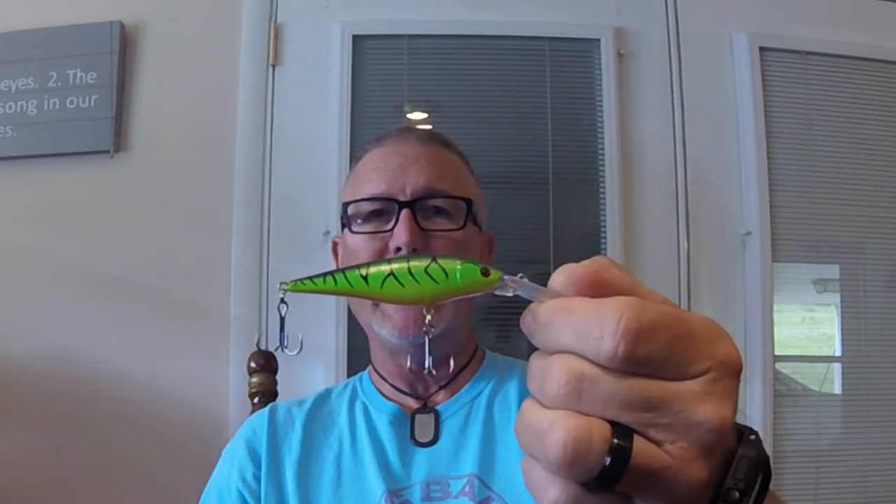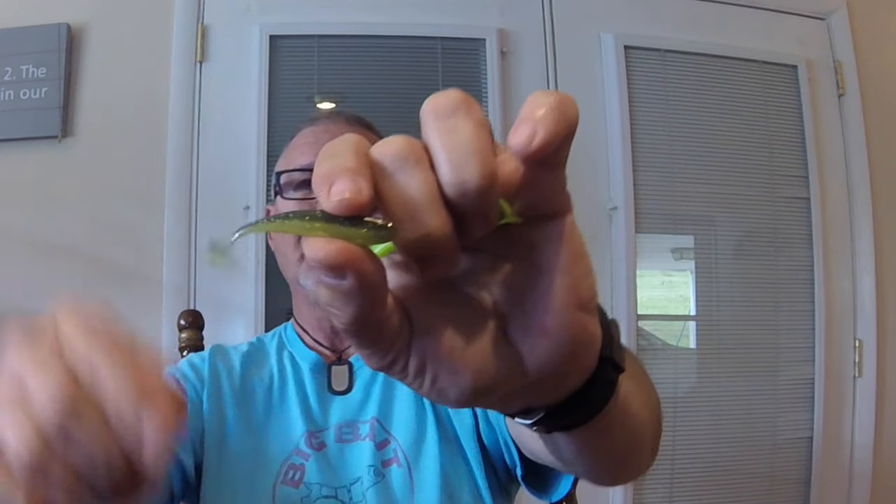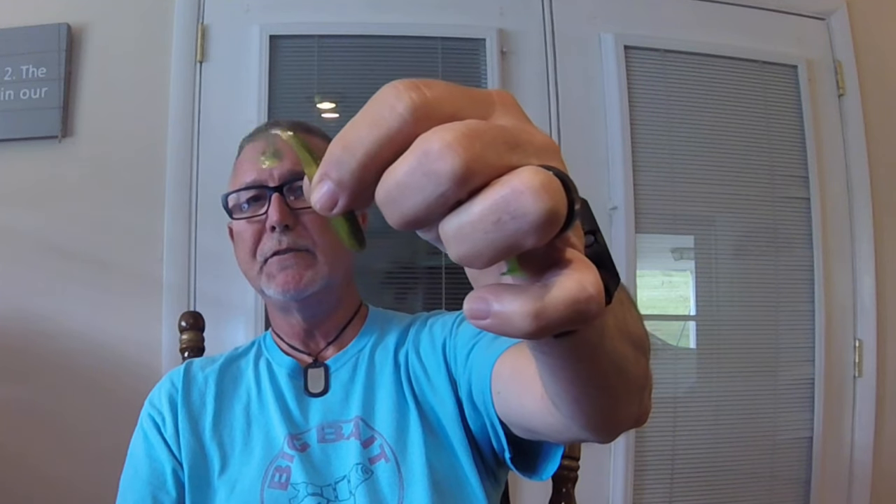Another lure they sent me was a medium diving crankbait. I haven't been on the lake yet to try this. It's a fire tiger color and looks like it'll probably go down 10 to 12 feet. It has nice treble hooks, hardware, and split rings — great for walleye, pike, probably bass, white bass, and hybrid. They also sent a variety of small paddle tail lures, about an inch and a half to two inches long, great for crappie, bream, small bass, and white bass — probably good as a trailer too.